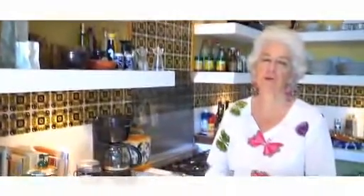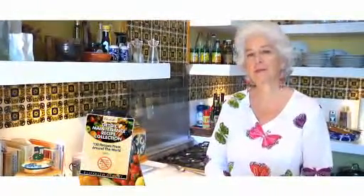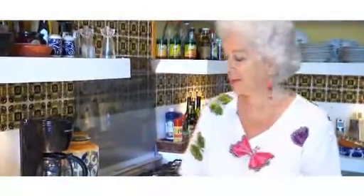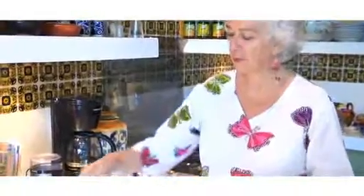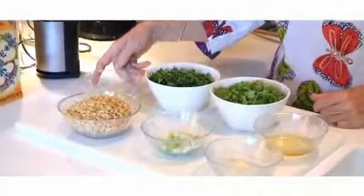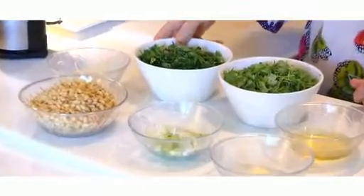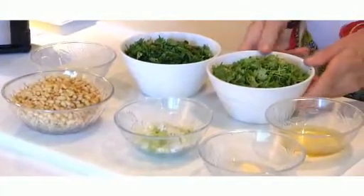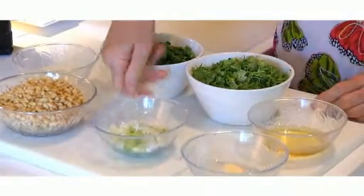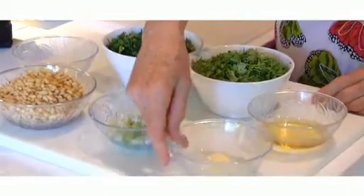Welcome to the third video in the series detox maintenance recipe collection. Today I'm going to prepare pine nut salad with coriander and parsley. The ingredients are 250 grams of pine nuts, the juice of a lemon, 60 grams of chopped parsley, 60 grams of chopped coriander, three spring onions, and two cloves of garlic.